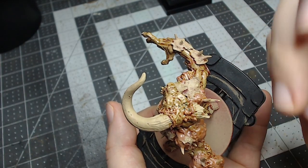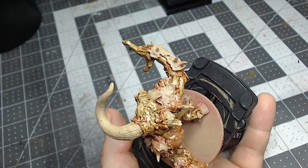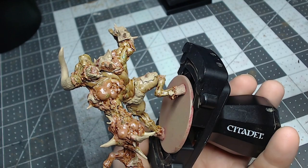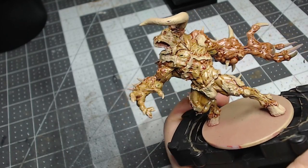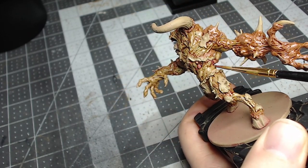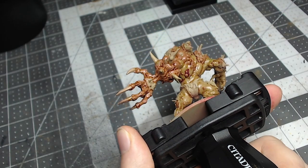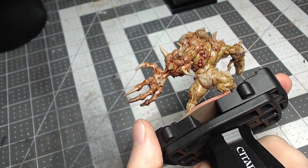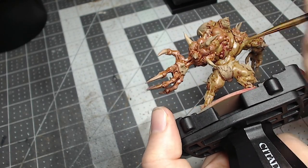We'll now move into our final wash stage for the skin — what I like to call the infection stage. I'll be using a three-to-one mix of Carroburg Crimson and medium. I'll be adding this to all the pustules and pimples as well as the veins to bring out the soreness and give everything a reddish bruised infected look. This wash is best put deep in the recesses to make all the infected areas really pop — no pun intended.